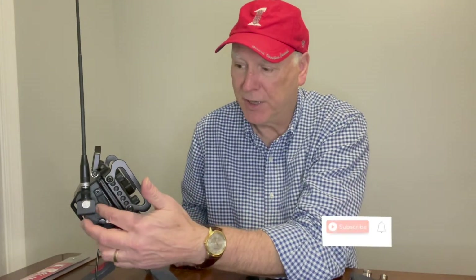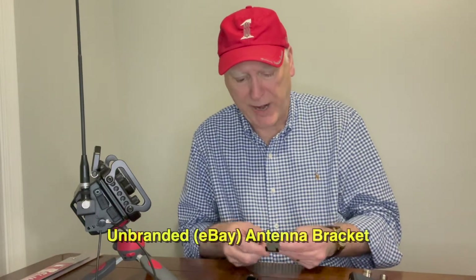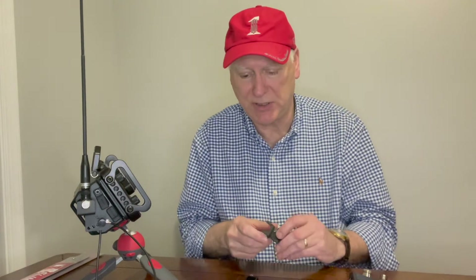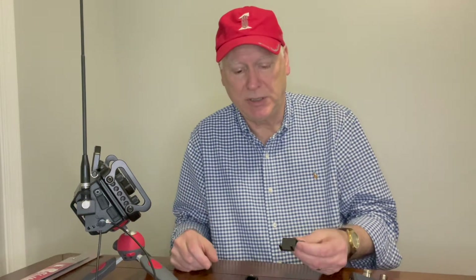What I want to do is walk through the different types of mounts available on the market right now. What I've got on here is basically a no-brand eBay bracket that holds the antenna — it holds the BNC right-angle connector in position. It's not a load-bearing support, so it's great for little antennas like this, something very simple and very light.